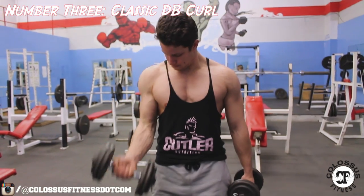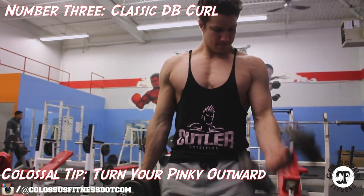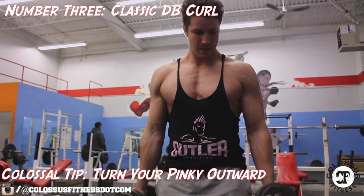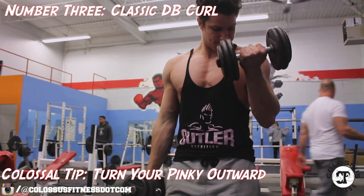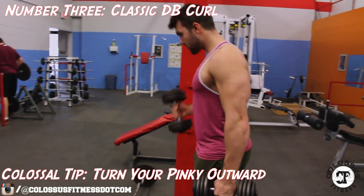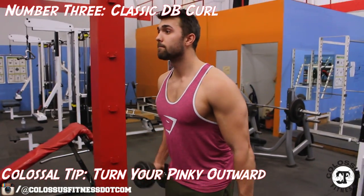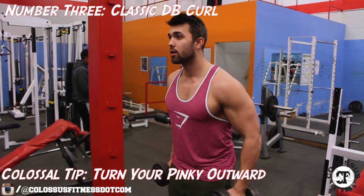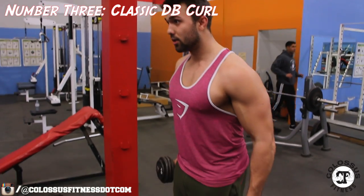For number three, we got Kyle showing you our classic dumbbell curl with a colossal tip: turn your pinky outward. This is the supination of the wrist — very important and will really help you with the inner head. Even though we're aiming to target the long head, this is an excellent little tweak to really peak your performance and utilize all your bicep heads.